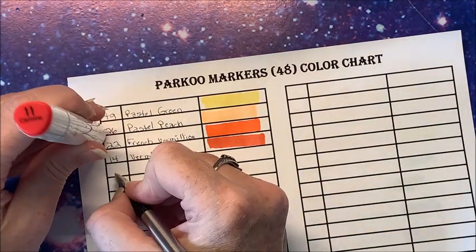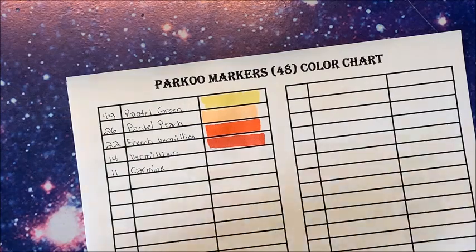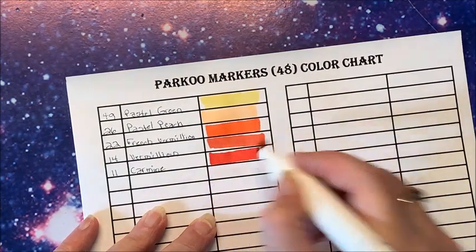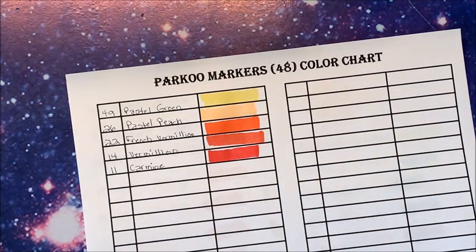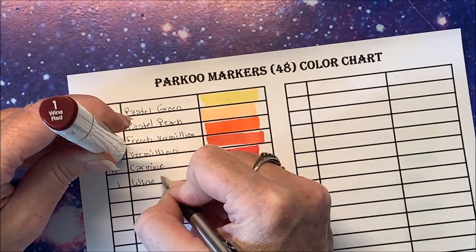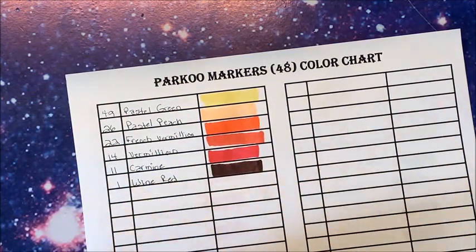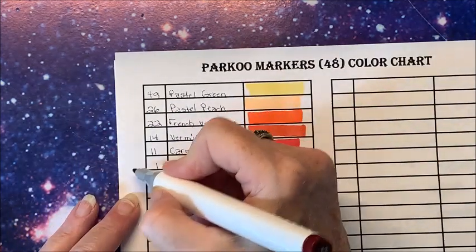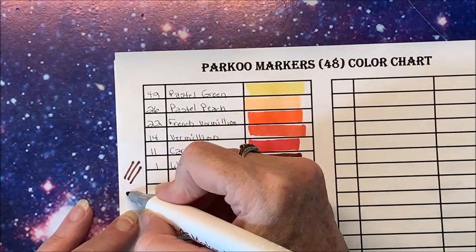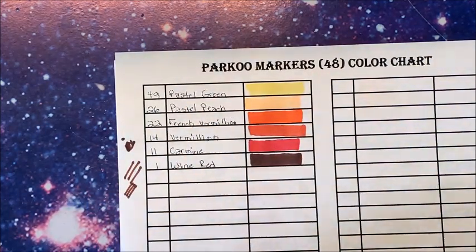We have number 11 Carmine — I think Parku is coming out with a larger set. That's a nice red. Then we have a deep red. There's a Rose Red but I think that's more on the pink side so we'll put it with the pinks. We have number 1 Wine Red — that is definitely dark. Let's see what the fine tip looks like over here. Oh yeah, that's nice — love my fine tips!